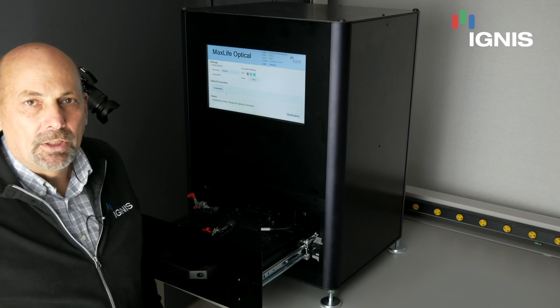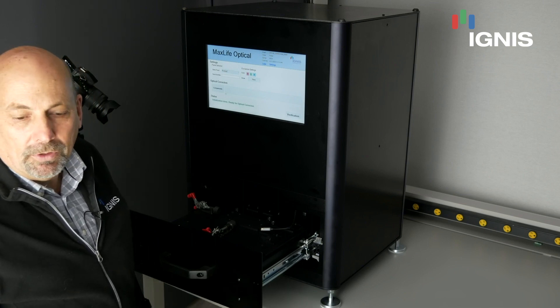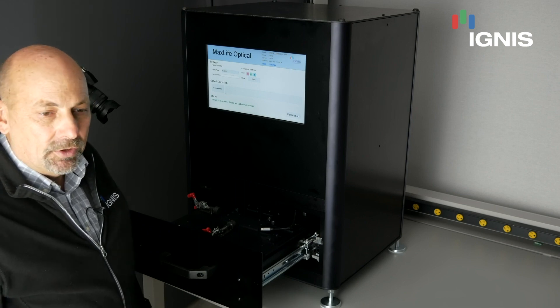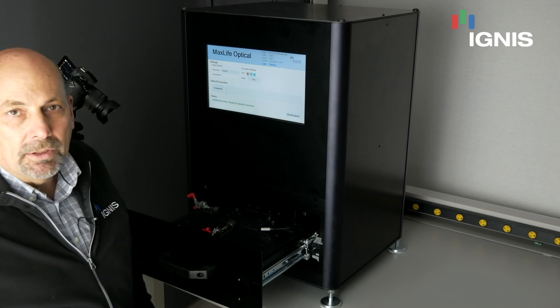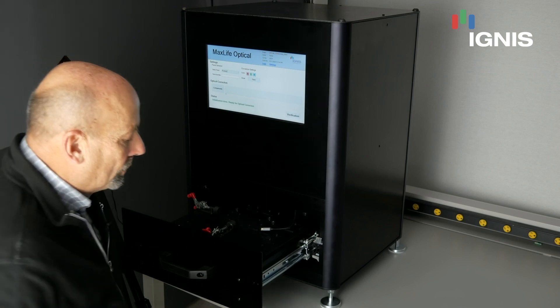This system can do compensation on both aged panels or new panels, and what we call the compensation for a new panel is T0 compensation. This system is manufactured and built here at Ignis and is optimized for a very easy inspection process.